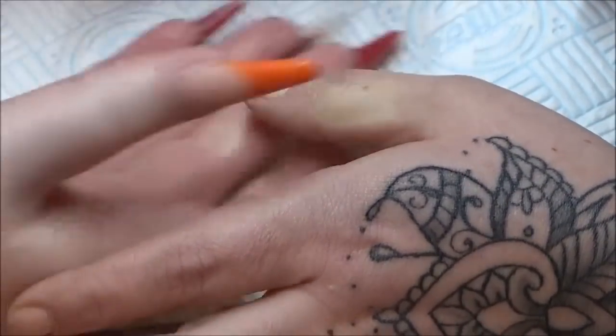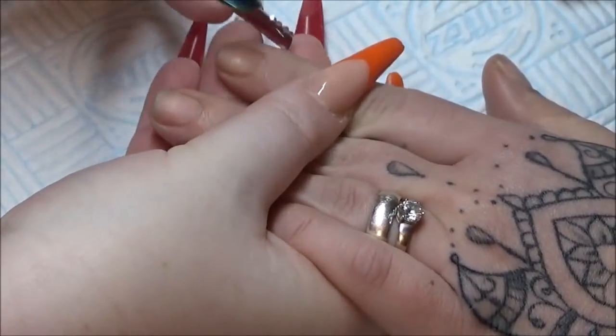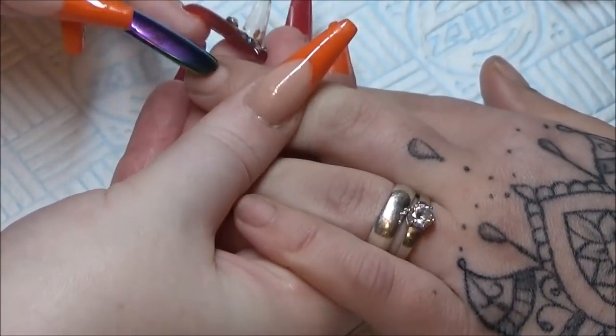So first off I've sanitised my client's hands and I'm coming in with my cuticle pusher and I'm just gently pushing back the cuticles there.